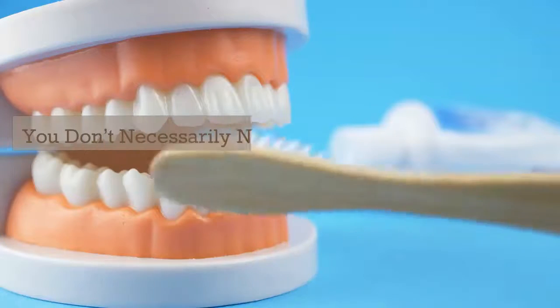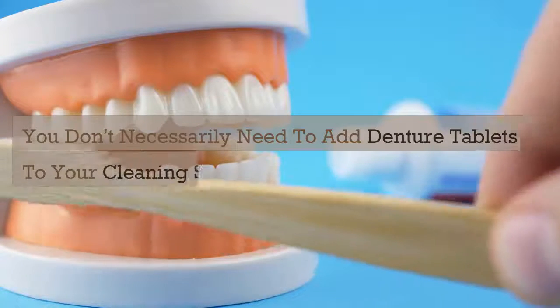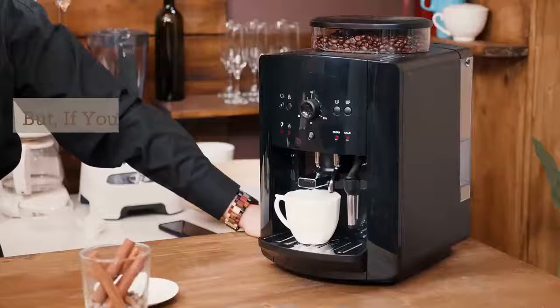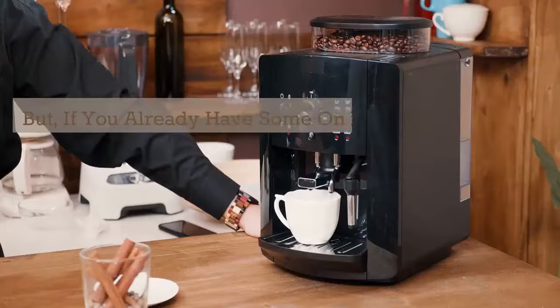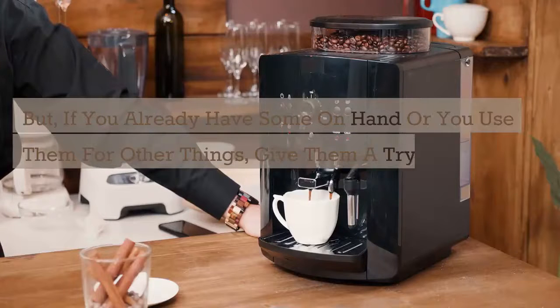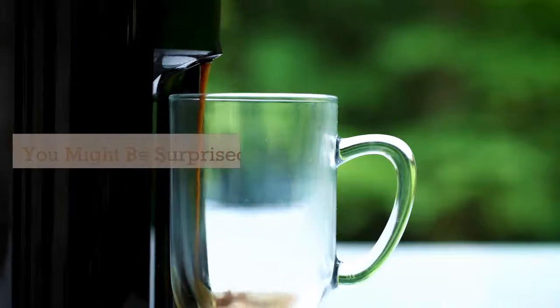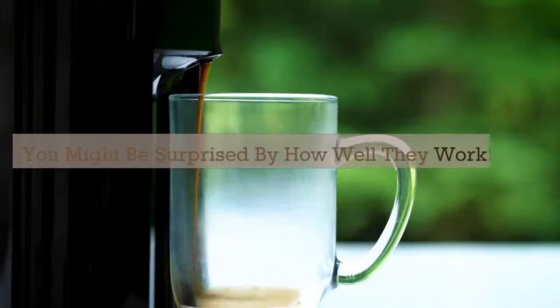You don't necessarily need to add denture tablets to your cleaning supply list. But if you already have some on hand, or you use them for other things, give them a try in your coffee maker. You might just be surprised by how well they work.